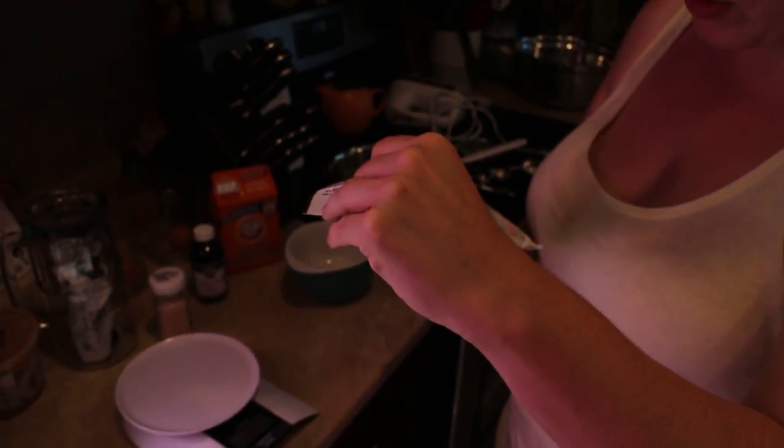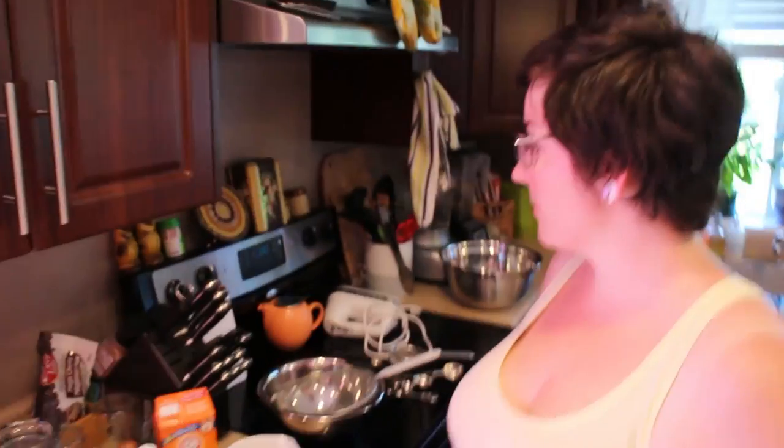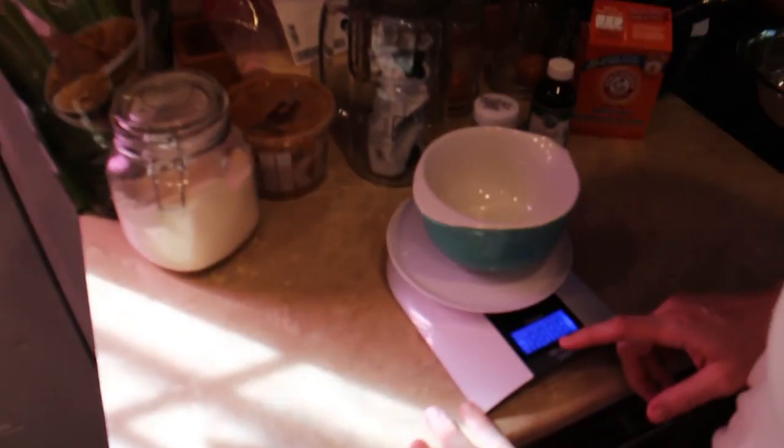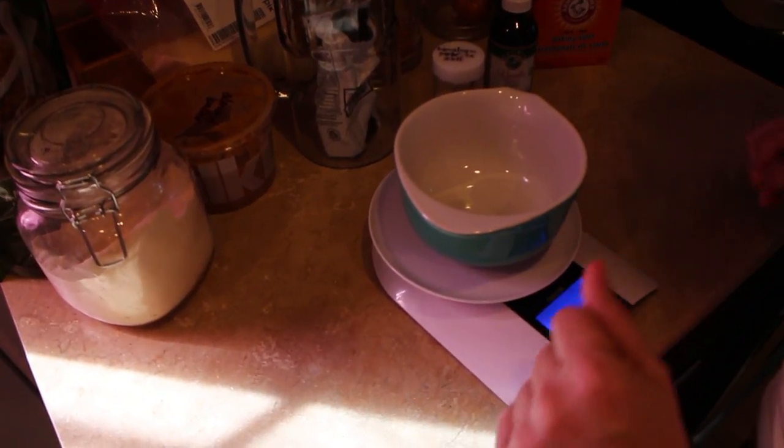And chocolate chunks — cause it's gotta be chunks. They're Enjoy Life brand: brown sugar, cocoa mass, and cocoa butter — only three ingredients. These cookies, if you're a big fan of chewy cookies, they are the bomb. You can put them in the fridge and they get super chewy. They're really good with a scoop of vanilla ice cream — crush the cookie in there. So delicious. This recipe calls for using weight, which is probably why these are the only successful paleo cookies I've ever made — it's so exact.